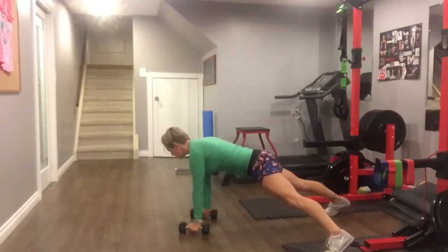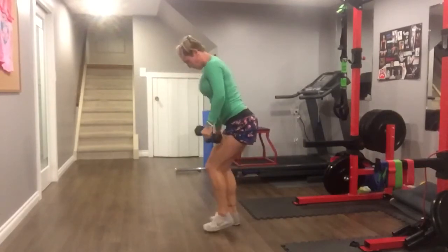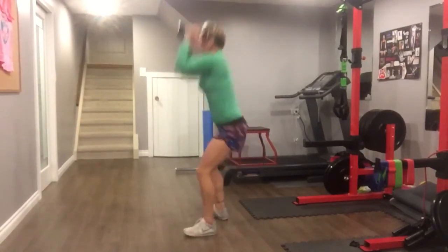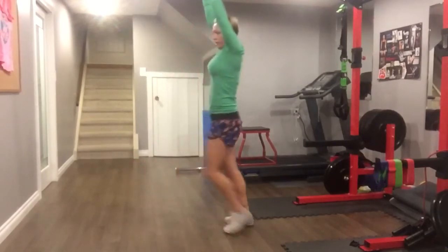Perform one push-up. Widen the legs. Perform a renegade row on each side. Hop up. You're going to reset so that your dumbbells are at your sides, at your knees, and your back is flat. You're going to clean the dumbbells into a full squat and thrust them up high. Then perform two lunges with the dumbbells in an overhead position.